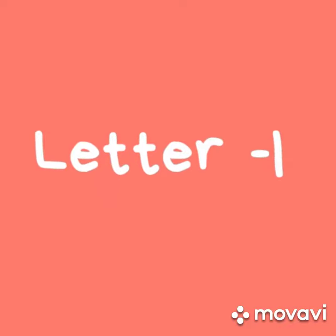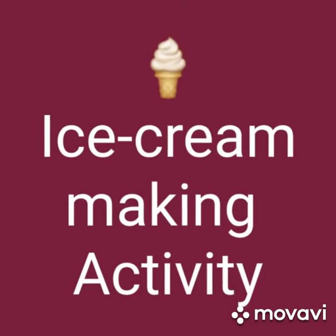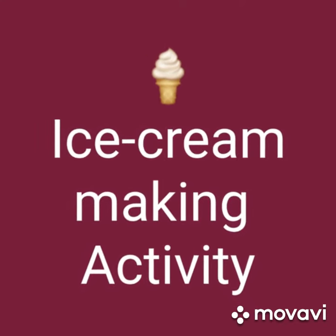Today we are going to learn something of letter I. I for ice cream! Yes, let's do an activity of ice cream making.